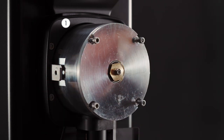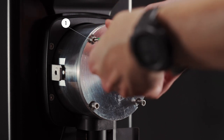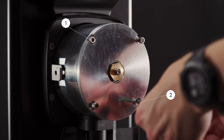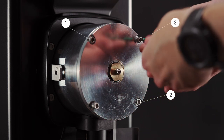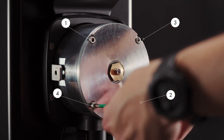It's important when tightening the screws to follow a specific system, like so. Number one. Number two. Number three. And number four.